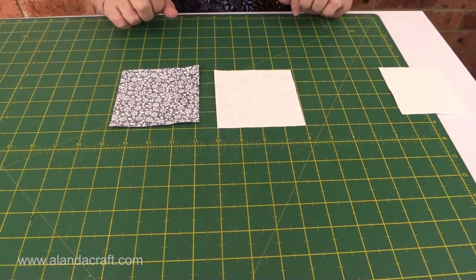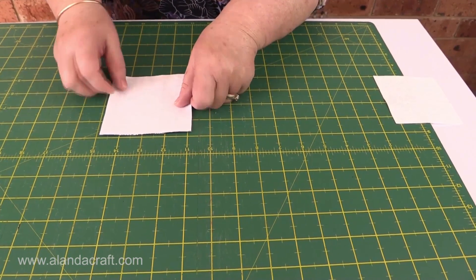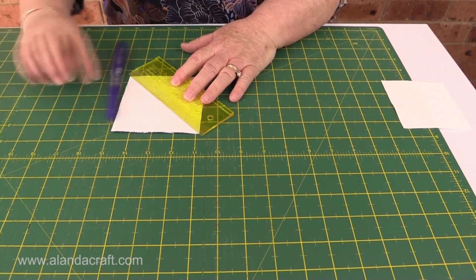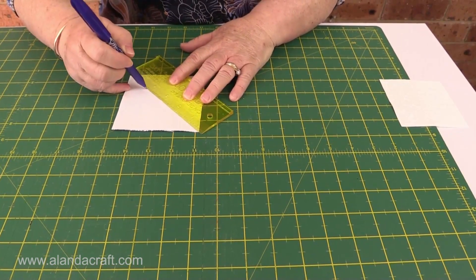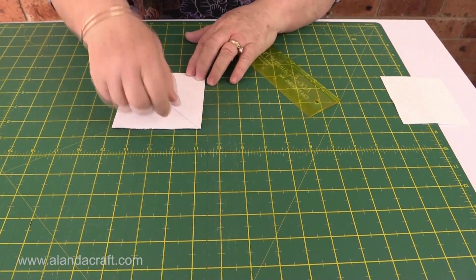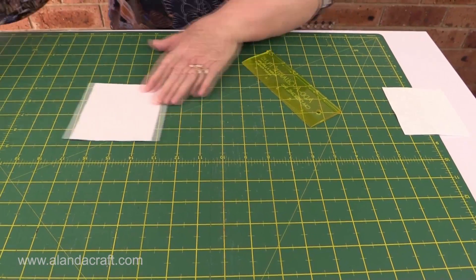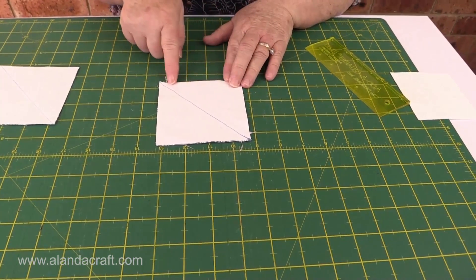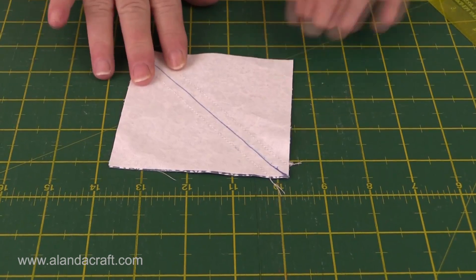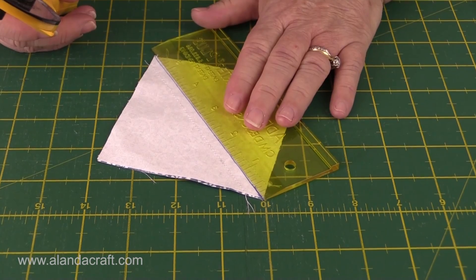Now we're going to make our half square triangles. We take one piece, place them right sides together one on top of the other, and we're going to draw a line diagonally across the piece of fabric — from corner to corner. Then we're going to sew a seam a quarter of an inch on either side of that drawn line. I have one here to show you — you can see I've sewn a quarter of an inch on either side. Now we're going to cut along the line that we've drawn.